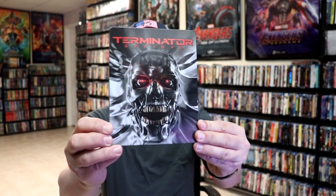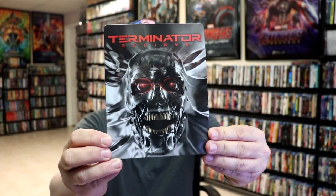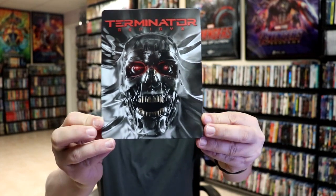I'm going to go ahead and remove this from the wrapper, and we can take a close look at this steelbook. Okay, I've got the wrapper off and the J-Card removed. Here's the front of the steelbook. It is a glossy or lightly glossed steelbook. No embossing or debossing. Really do like that image there, though.